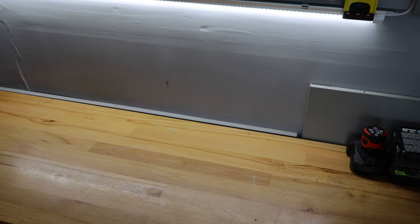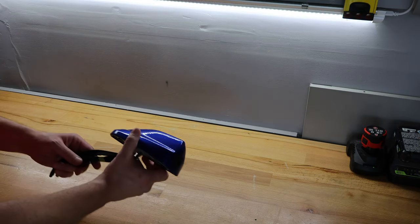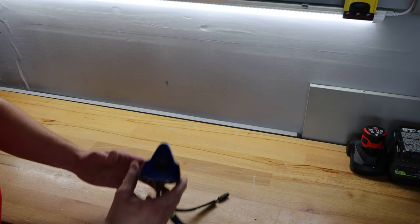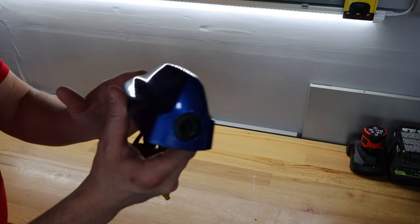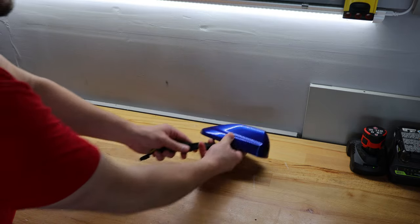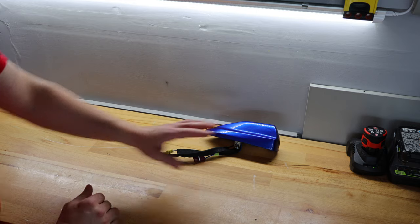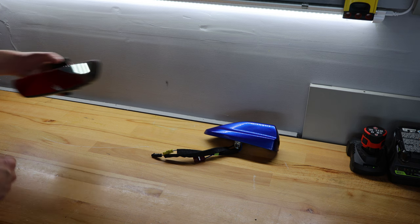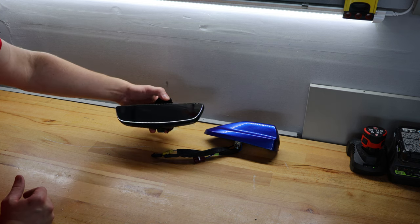Here we are at the tool bench, and the first thing we need is the Gen 5 DIY rear view camera mirror kit. The kit comes with the shark fin — the new shark fin with the camera built in. The kit comes with a black one. You can have yours painted body color or vinyl wrapped or whatever you choose to do. It also comes with the display mirror itself.